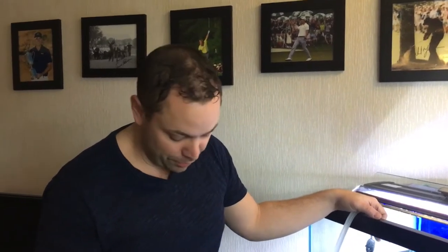Welcome to a midweek edition of Friday Fish Facts. I'm your host Ron DeSantis. A little bit of a disaster has struck in this tank here, our 90 gallon.